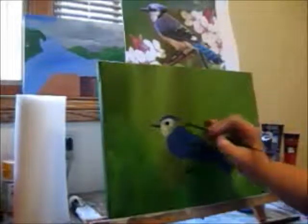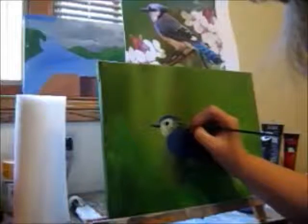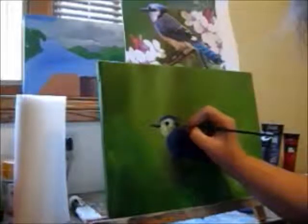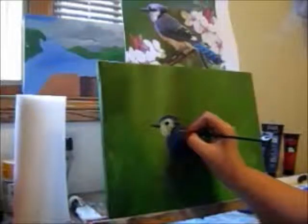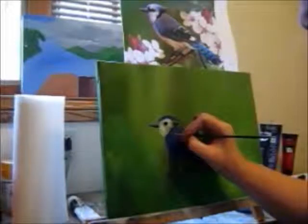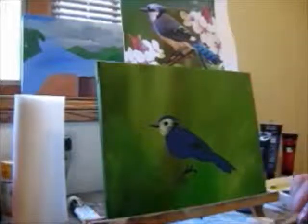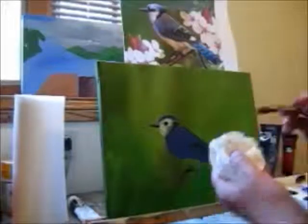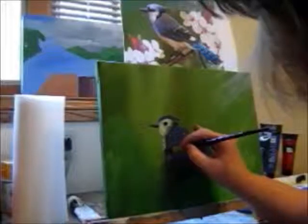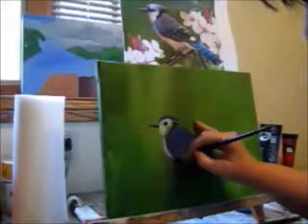I'm going to use my smaller brush to get into the black with the Payne's Gray — that's a little more of a gray. When you put too much on your brush, just wipe it off a little bit, and go in the direction of the body that you drew.